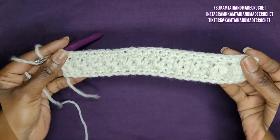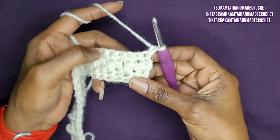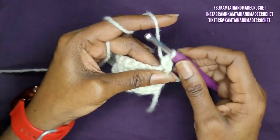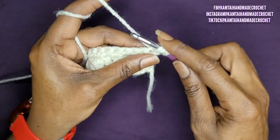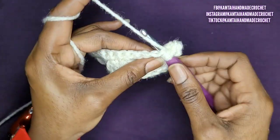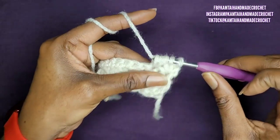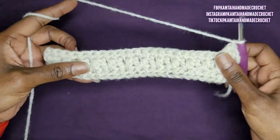Now if you want to continue, go ahead and chain one and turn your work. And again, go into that first stitch with a half double crochet. Go back into the stitch again and pull up a loop, yarn over and pull through two, yarn over, skip one, go into the next stitch and pull up a loop, yarn over, go back into that same stitch and pull up a loop, then yarn over and pull through all of your loops. Remember to twist your hook and chain one, and just repeat that all the way across.